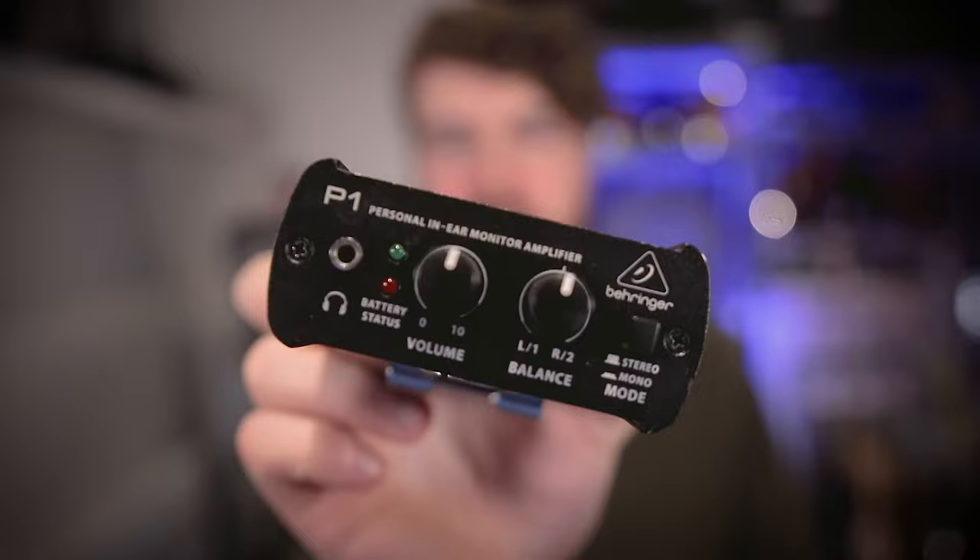The other thing you'll need is a personal mixer. You can have one of these which is the Behringer P1. It's a little in-ear monitoring system and it's actually really good. You've got two XLRs on the back and then you've got two control knobs — I'll get into it in a bit. It's really simple, really cheap and really robust. It's made out of metal and I've dropped it so many times at a gig.